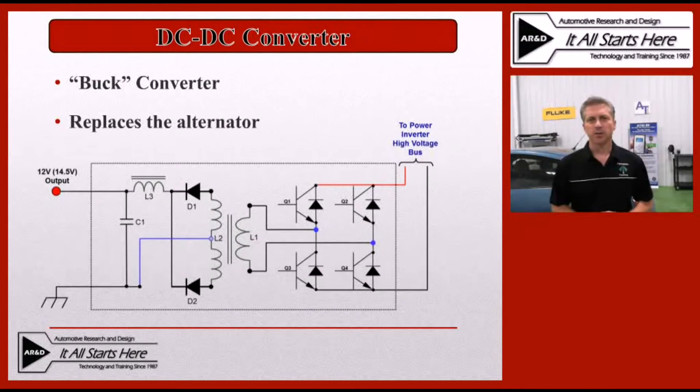The DC to DC converter we'll be looking at today from a testing process will be what's known as a buck converter. A buck converter is simply a converter that will take a higher voltage and step it down to a lower voltage. On hybrid vehicles, that's what's being used to replace the traditional alternator to both charge the 12-volt battery as well as supply all 12-volt loads. The diagram on the screen here is simply a schematic layout of what this looks like — this is actually more or less a transformer that will change that voltage.